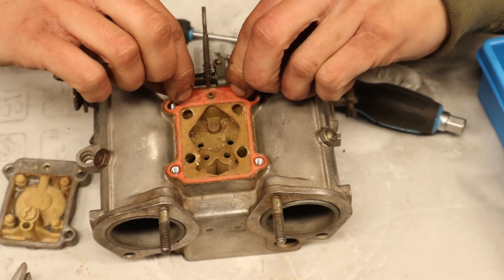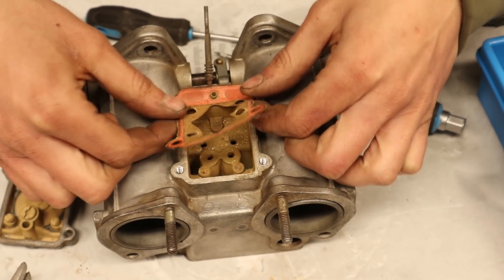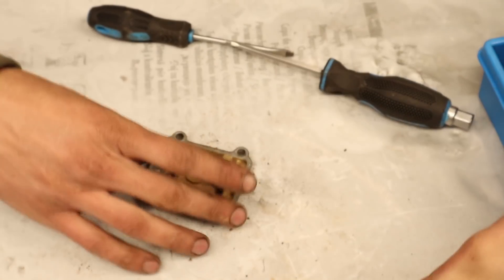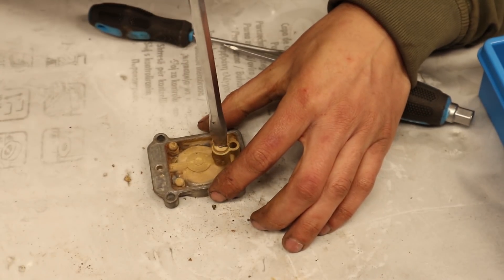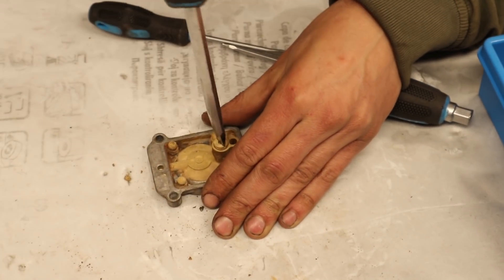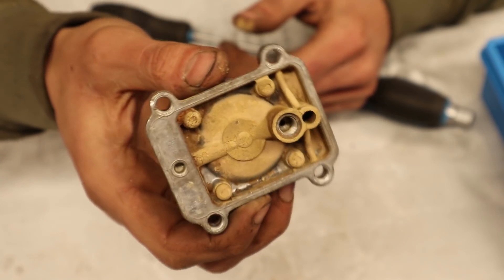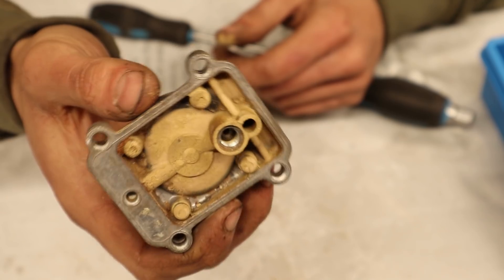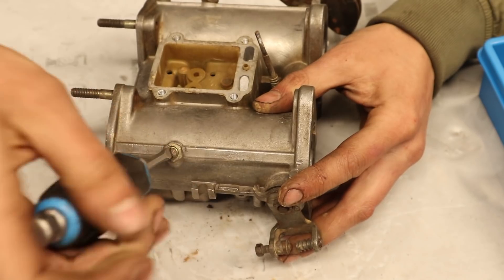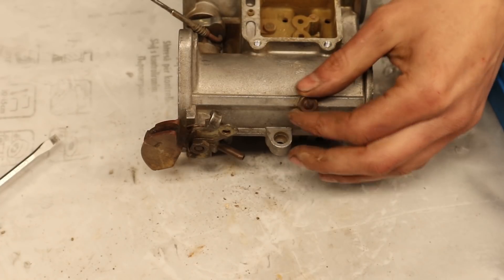With its screws removed the pump cover housing can be taken off as well — and boy is it dirty inside. I think all of this residue is a sign that this carburetor has been sitting unused for quite some time. So it is a good thing that we are taking it apart completely because otherwise we would have never noticed this. On the pump cover housing sits a non-return valve that can be unscrewed as well. With everything removed on the bottom we are moving to taking out the chokes and the auxiliary venturis — they are held in by a locking screw and once that is removed they slide out fairly easily.